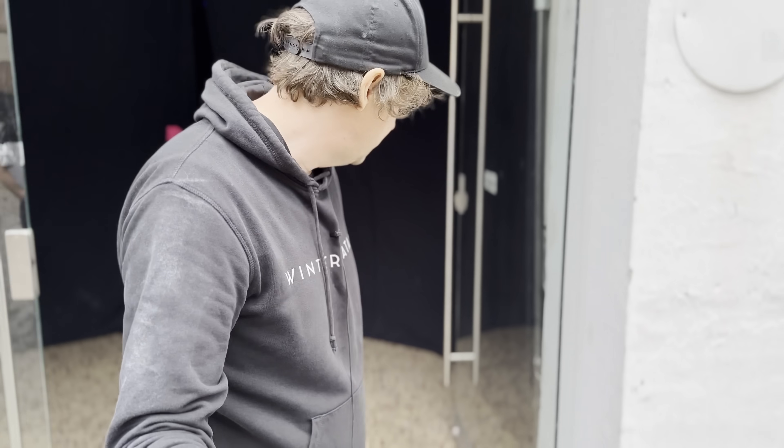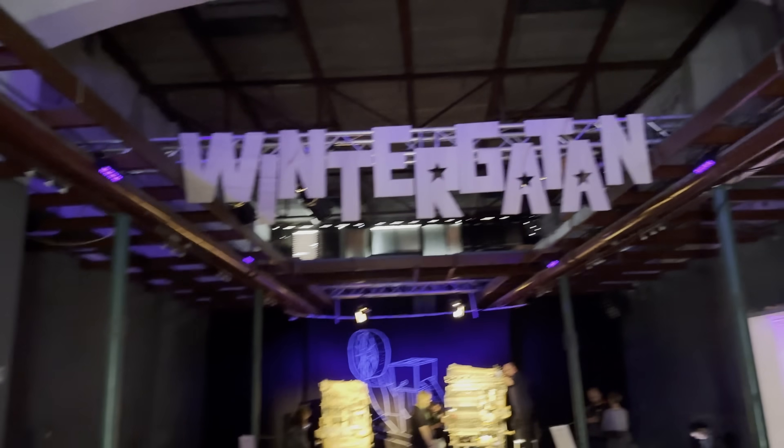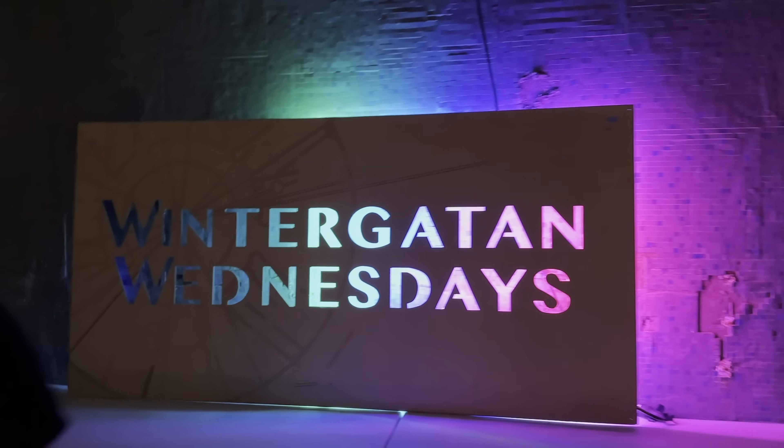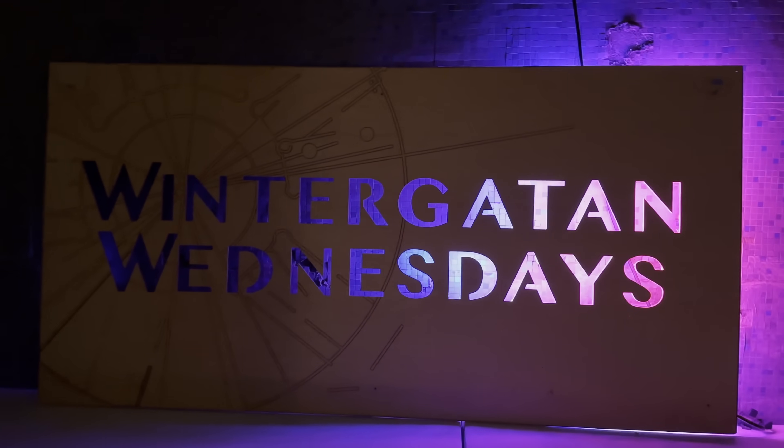This is the last day of the event and we've been here in the workshop, so I wanted to show you around to get a feel of what's been happening here. There are a lot of cool small projects I want to show. This is the beautiful street, and then we come into the main halls. We have the Wintergatan sign up there, my old music box backdrop, two marble machines, and the updated Wintergatan Wednesdays RGB sign.